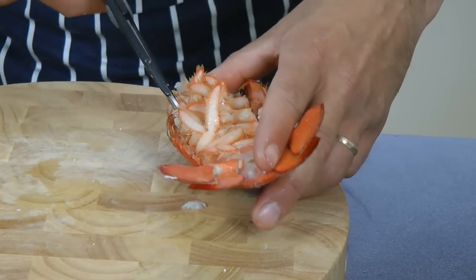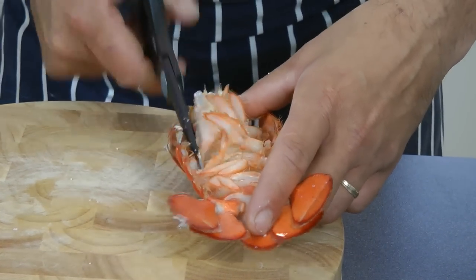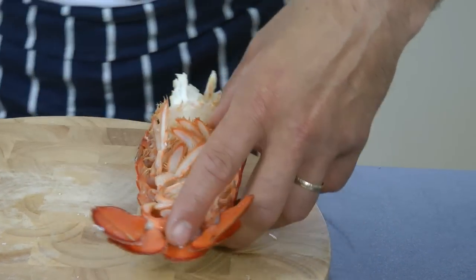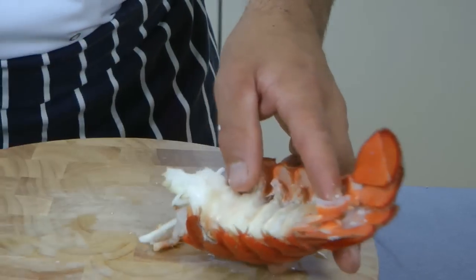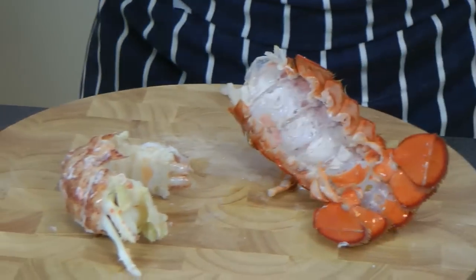And do the same on the other side. There you go, then just peel off this cartilage bit, and now you've got the tail ready — nice and easy.